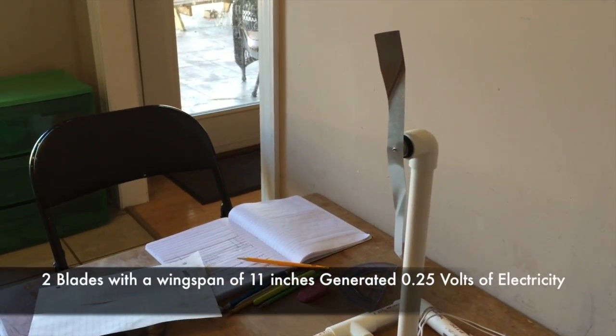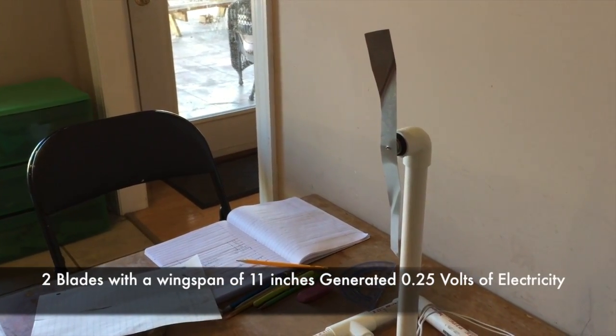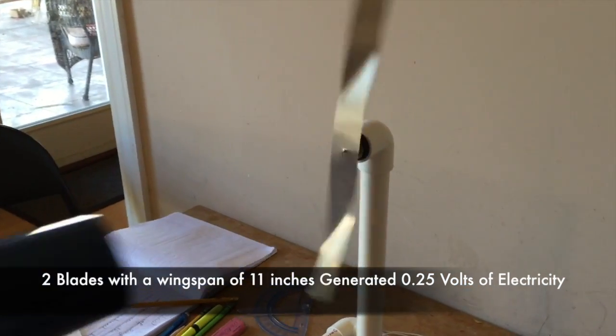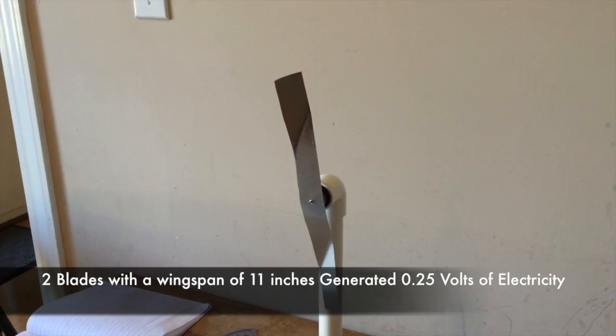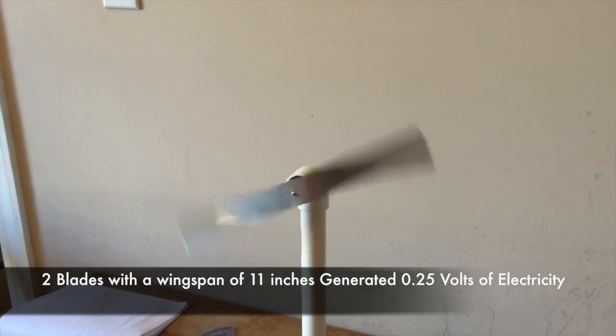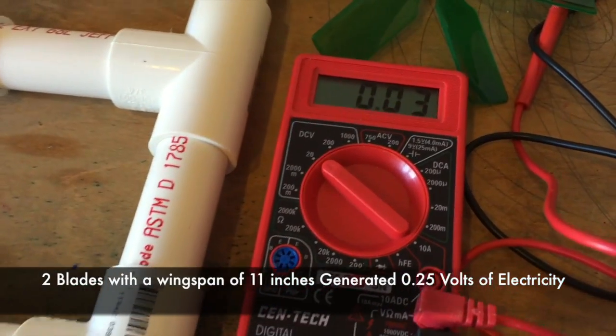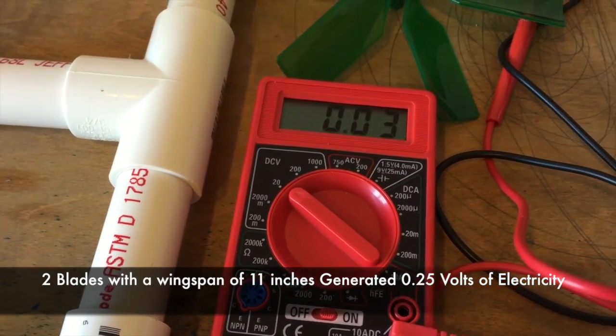Now we have two curved blades with a total wingspan of eleven inches.